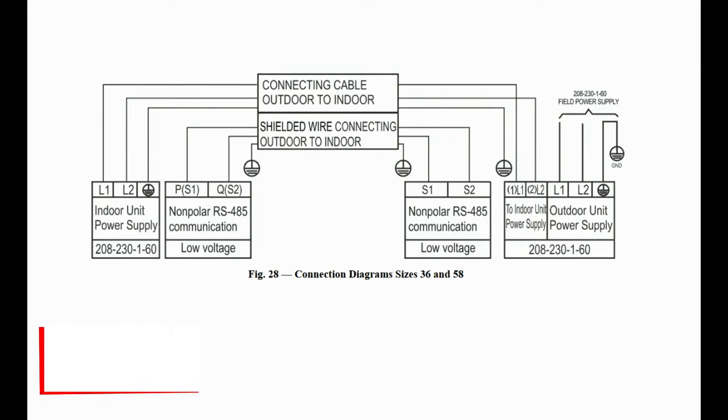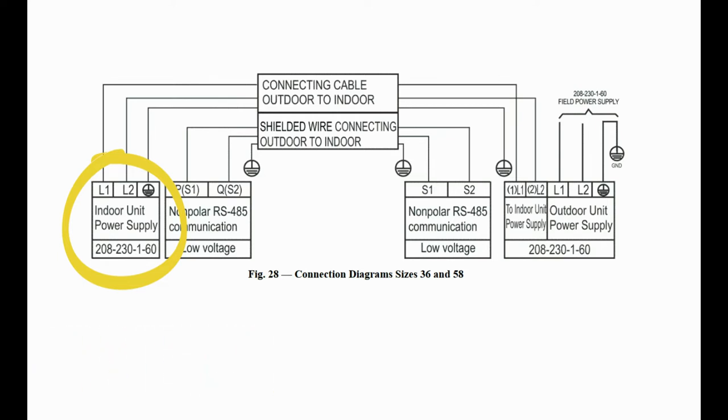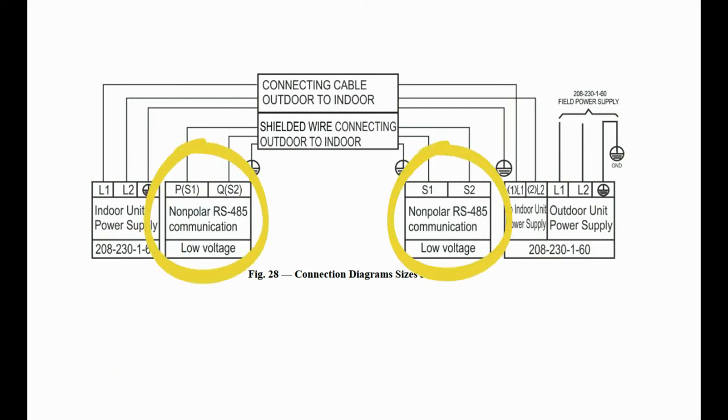Sizes 36 through 58 are also 230-volt, but require a 14-gauge 3-conductor wire for power and a separate 16-gauge stranded wire for communication. When this is the case, terminals S1 and S2 will be present on both indoor and outdoor equipment.